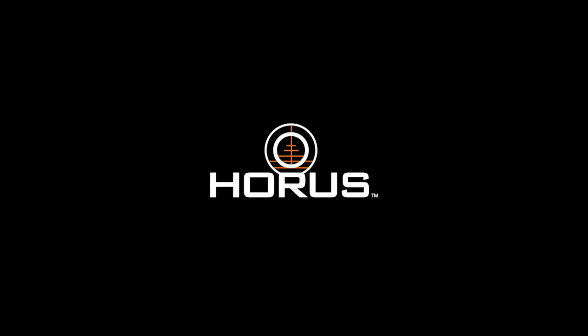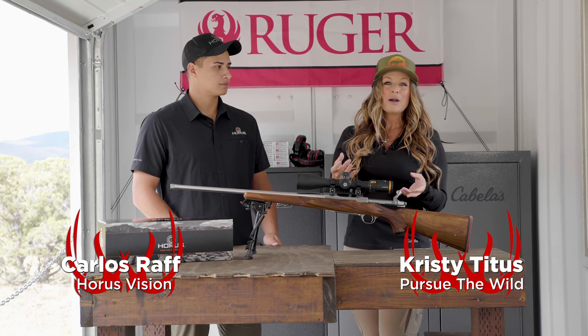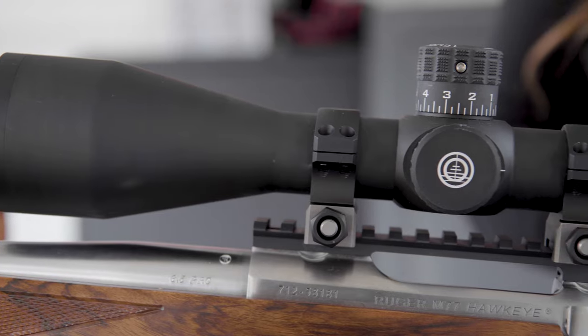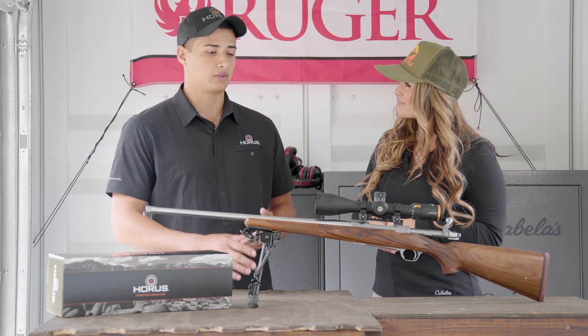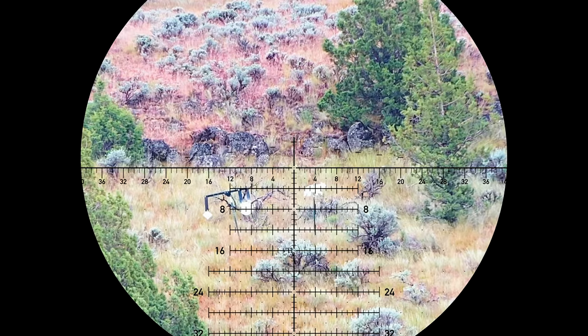Hey everybody, Christy Titus here and I'm with Carlos today from Horus Vision and we're talking about the new Minute of Angle Horus Hover Riflescope. We've had a lot of feedback from our mill-based customers who also shoot Minute of Angle and they wanted to see us come out with an exclusive Minute of Angle scope with a Minute of Angle H59 MOA reticle.